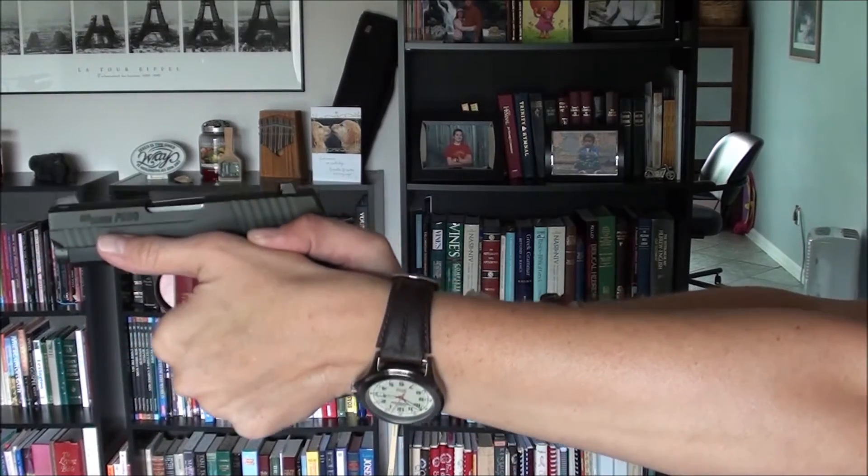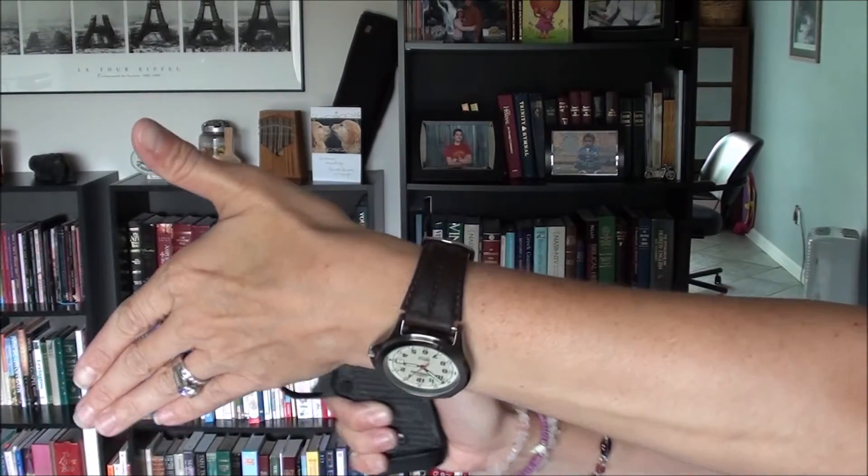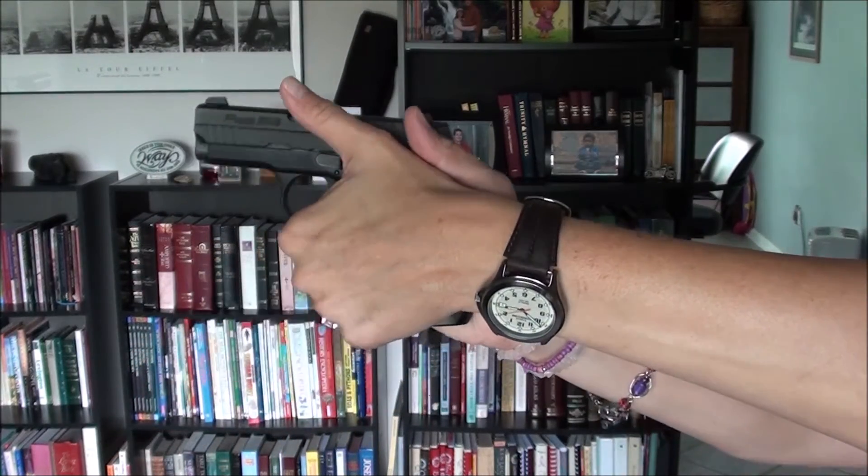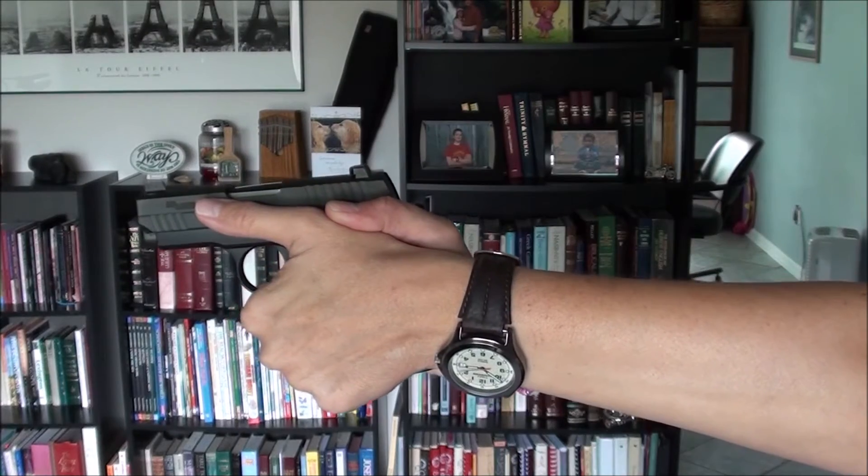So take that support-side thumb and drive it forward — thumbs pointed toward the target, aggressively forward. If you were to stretch out your fingers, your fingers would be at a 45-degree angle. Hope it helps, see you in the next one!